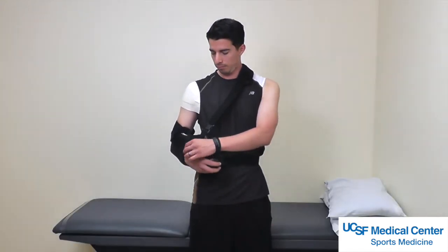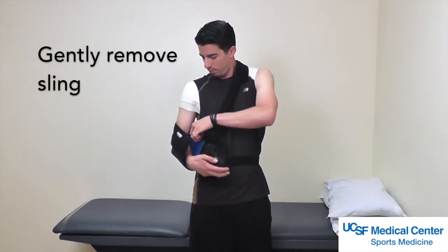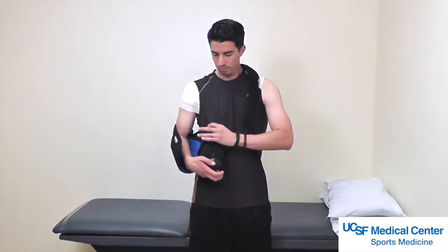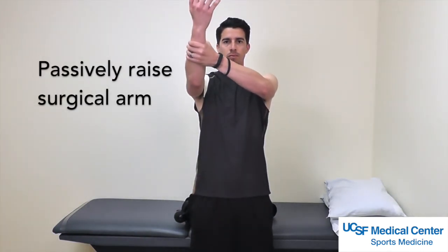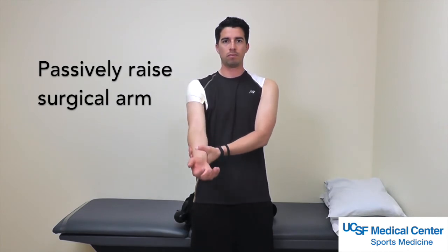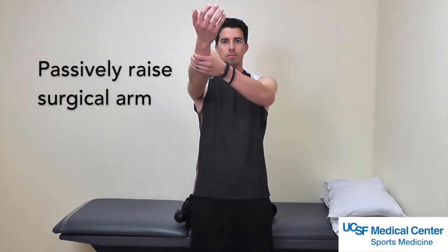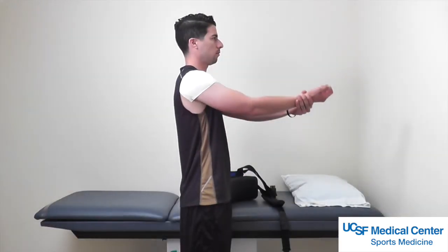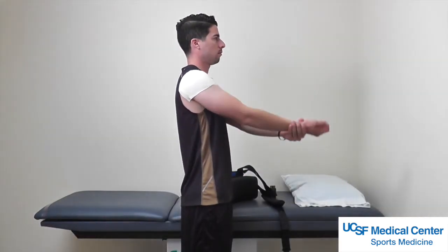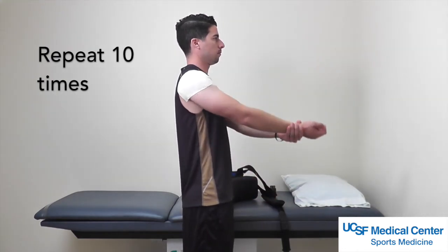Shoulder range of motion. For this exercise you may remove your sling completely by unbuckling your shoulder strap and your waist strap. Using your non-surgical arm to support the forearm of your surgical arm, passively raise the surgical arm forward. Go as far as tolerated — do not force through the pain and do not raise your arm more than shoulder height, about 90 degrees. Sometimes it is easier to perform this exercise lying on your back or with the assistance of another person. Repeat this exercise 10 times.